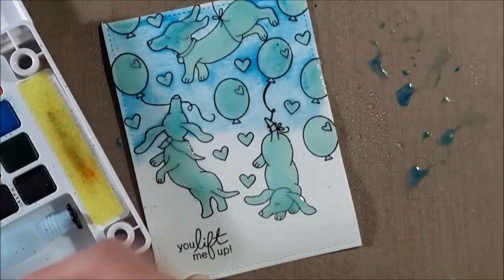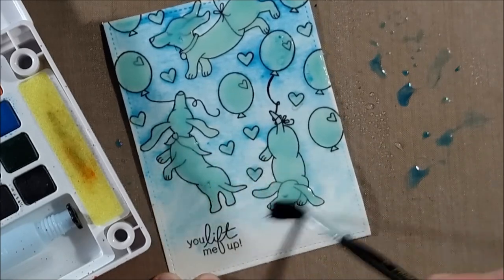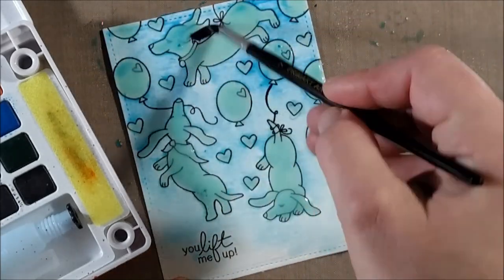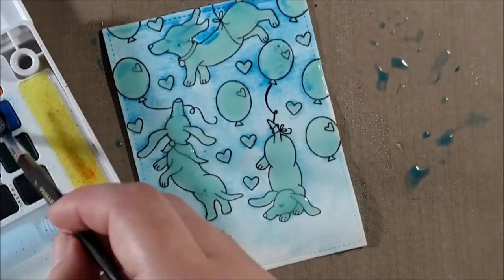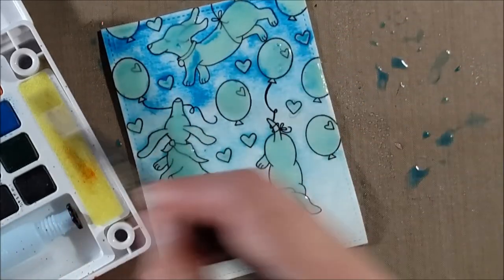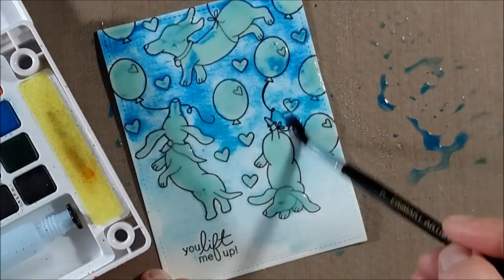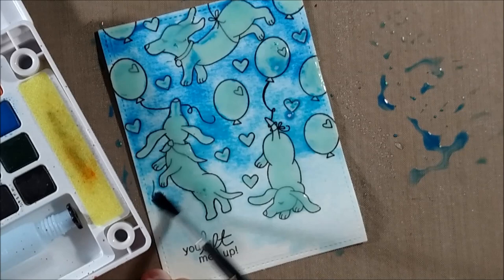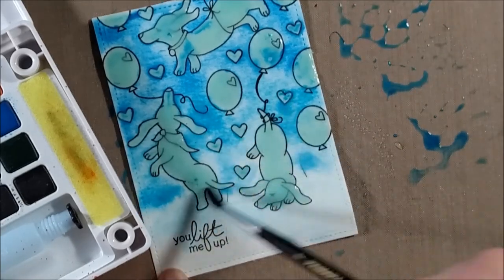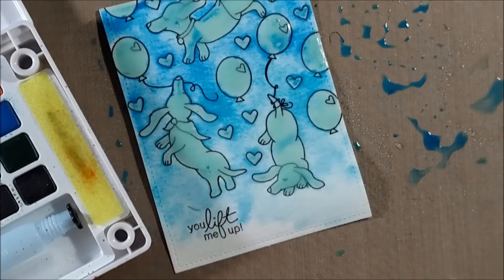Then I'm ready to do my watercoloring. I have my Koi watercolor sketch box set and I'm going to use two different blues to do a little ombre effect — darker blue at the top fading out to lighter blue — to add to the idea of things feeling like they're floating. I sprayed my paper to make the water pretty free flowing to create a nice watercolor effect, then started layering color on.